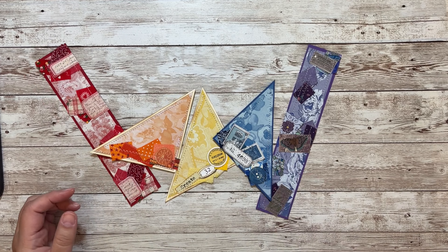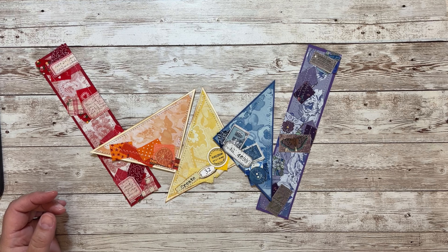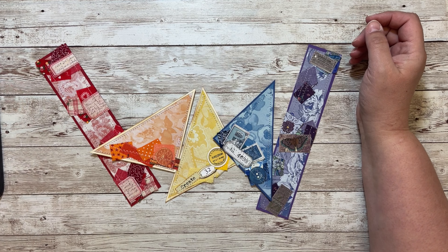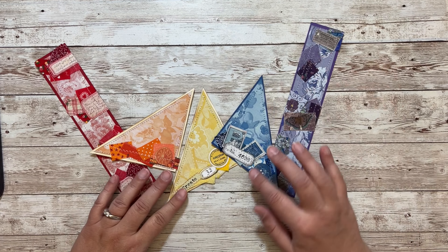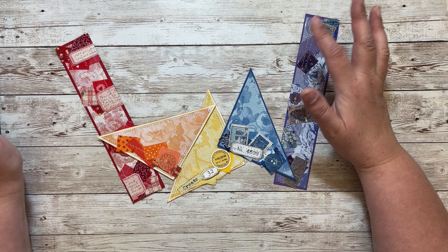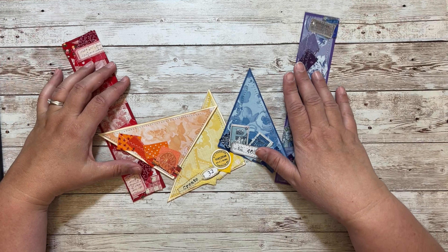Hello and welcome to Freebie Friday for April 9th — that's crazy, it's April 9th already! This freebie goes with the rainbow kit that just came out this week.